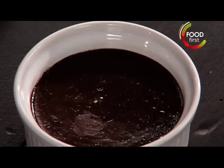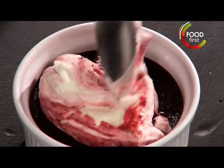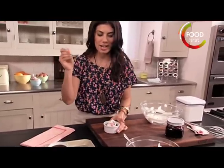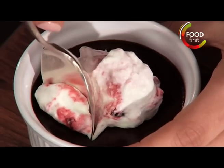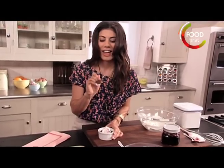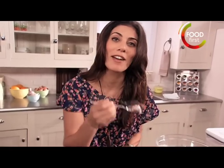Now it's time to garnish the pot de crème. I just want a clean spoon — got one right here for the money bite. Now I know you want a bite. I know you do, but it's for me. You'll have to make it at home.